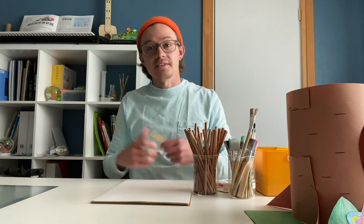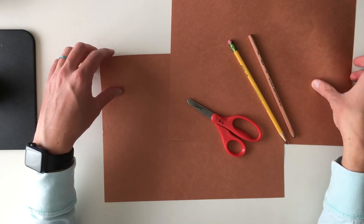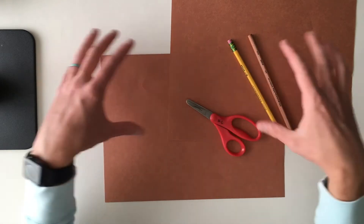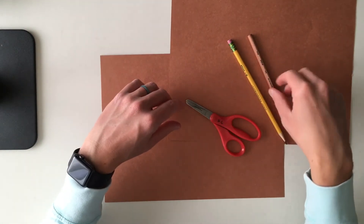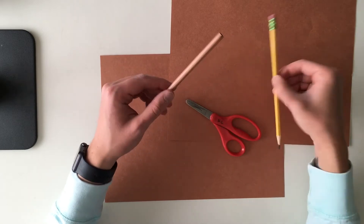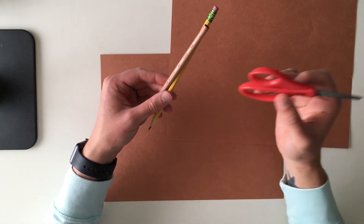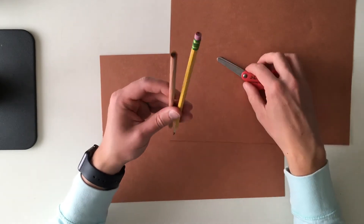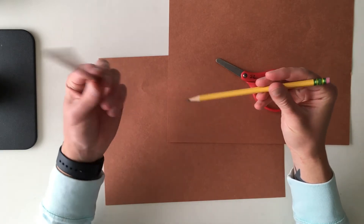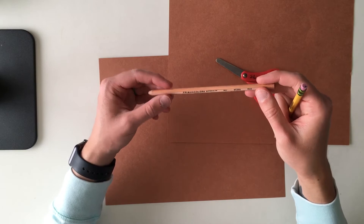Alright, let's go ahead and make a treehouse. We're going to start with two brown pieces of construction paper, and we are going to create the outside of our treehouse. I have a black colored pencil and a regular pencil and some scissors. You can use whatever you want — crayon or paints — but I'm choosing a colored pencil.